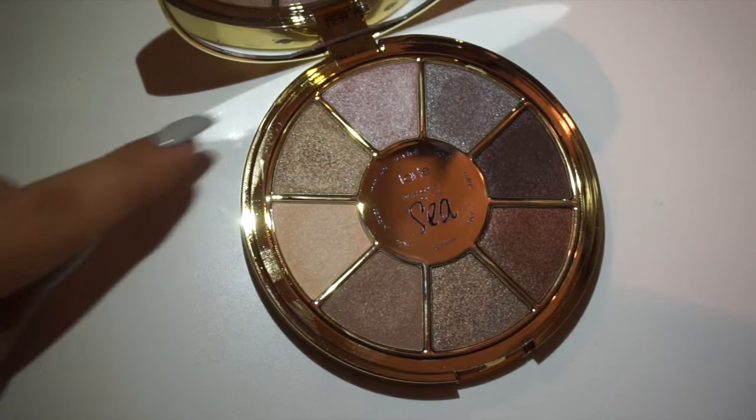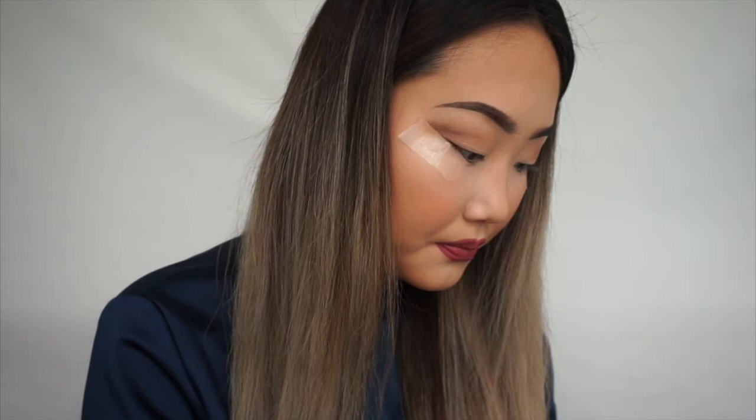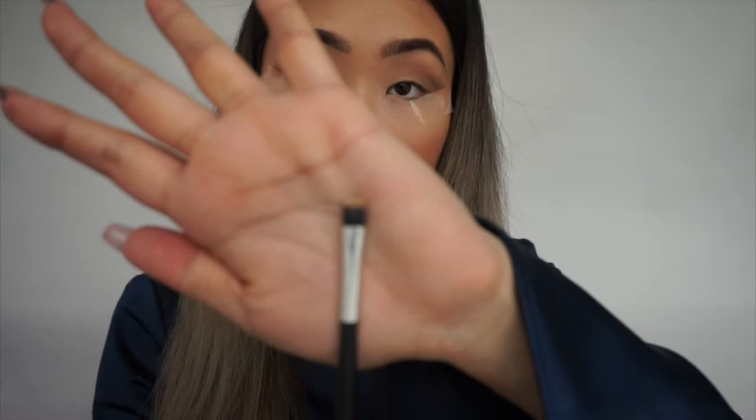Now I'm gonna get the color Mermaid. I like to use a flat brush to pack the shimmery color onto the lid.